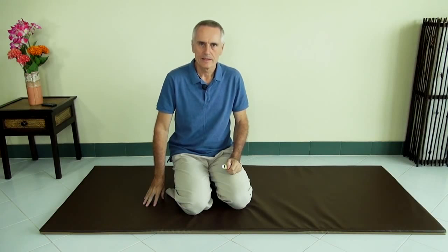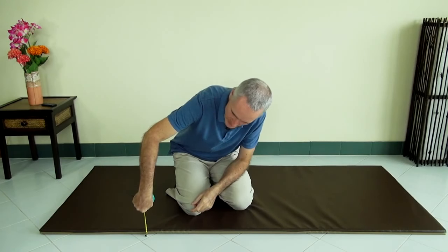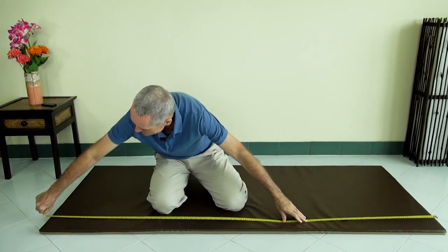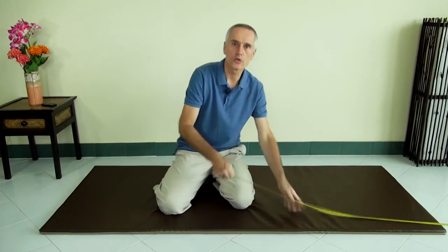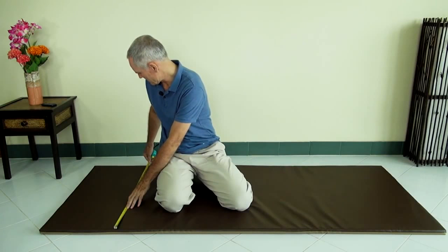I'll show you one mat available here in Thailand. It's about one inch or two and a half centimeters thick, 78 inches or two meters long, and 80 centimeters or 31 and a half inches wide. Those dimensions are fairly similar to a massage table.